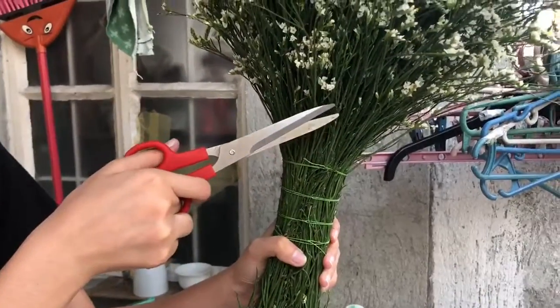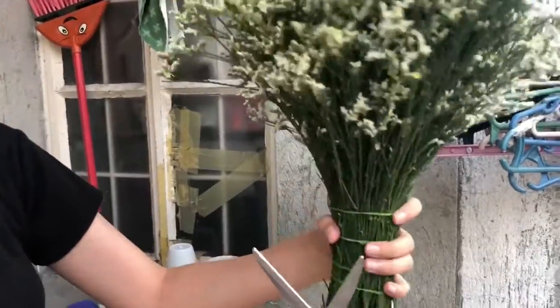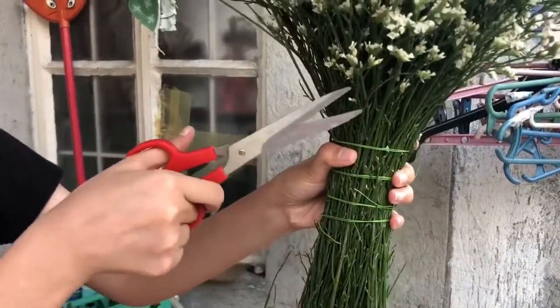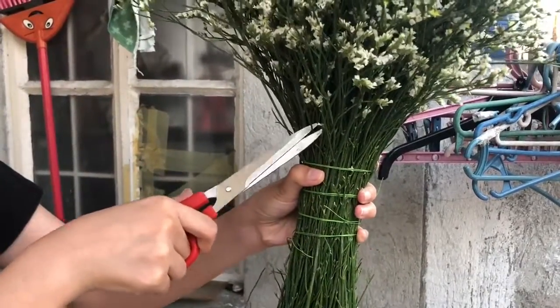Next, we'll remove the ones at the bottom — the flowers sticking out above the floral wire — so it really looks like the flowers are only at the top. So there, we trimmed those off.